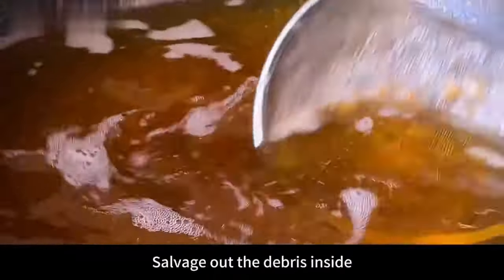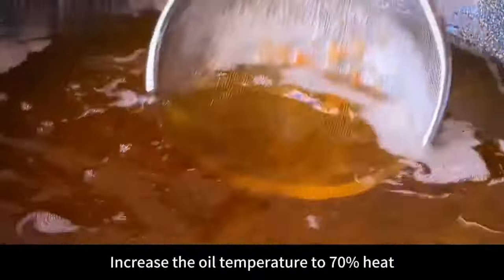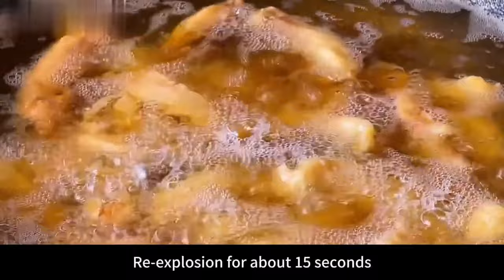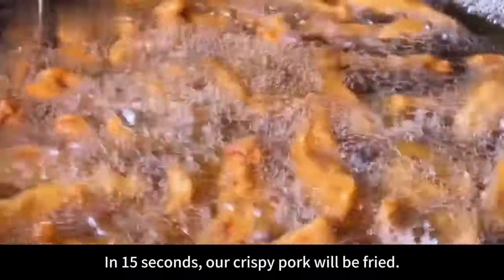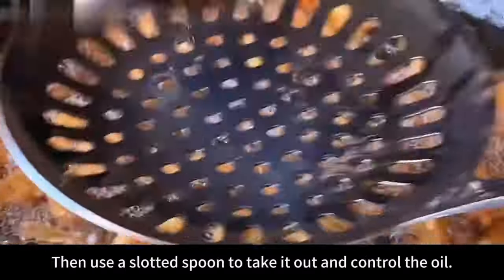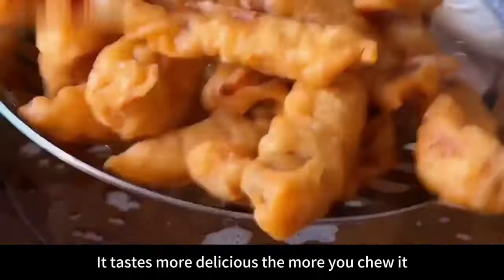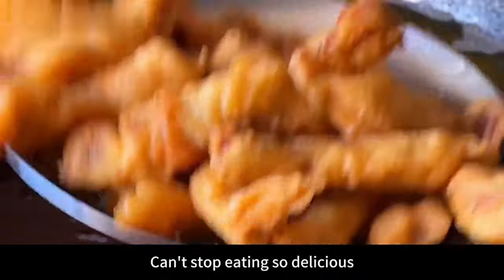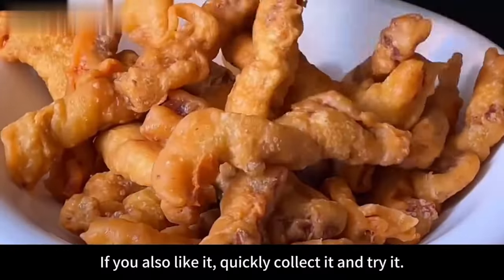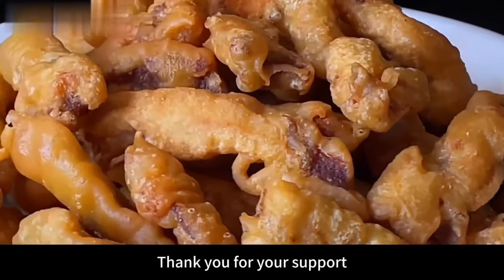First remove the crispy pork and control the oil. Remove debris from the pan with a slotted spoon to keep the oil clean. Increase oil temperature to 70% heat, then put the fried crispy pork back in for a second fry of about 15 seconds — this achieves a crispy outside and tender inside texture. Remove with a slotted spoon and control the oil. The crispy pork is really crispy on the outside and tender inside, tastes more delicious the more you chew, and is great with wine or as a snack. Collect and try it!